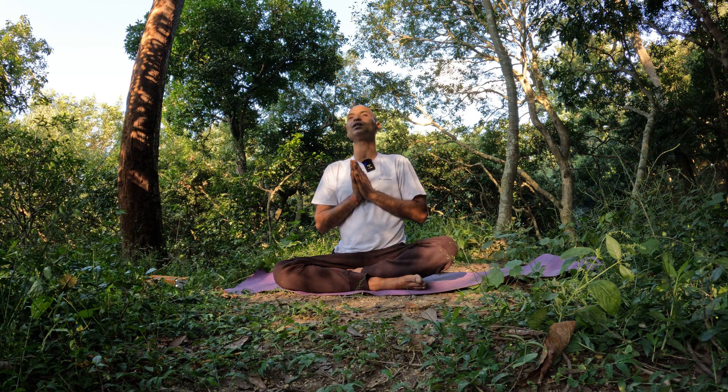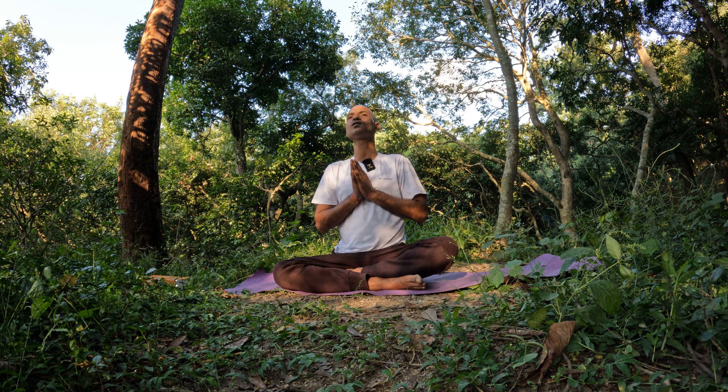You might be surprised to know that one of the yogis mentioned that when Bhagwan Buddha was trying to attain enlightenment, someone told him to practice this pranam asana or namaskar mudra, and it helped him greatly. You too can try this pose.